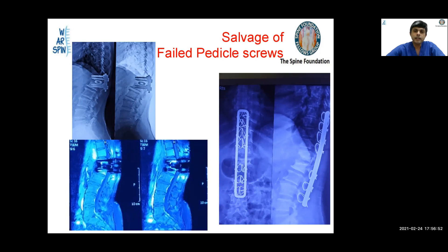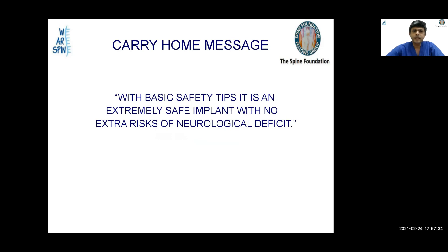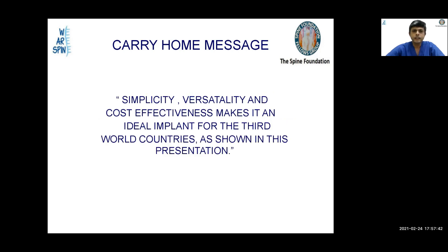I would like to bring to everyone's attention its use as a salvage procedure for failed pedicle screws. As you can see, a TLIF done at the thoracolumbar region failed with cage extrusion due to osteoporotic bone. We can remove the cage and implant, and salvage the patient with a Hartshill shield and sublaminar wiring with excellent outcomes. The carry-home message: sublaminar wiring is a versatile, cost-effective, time-tested, and simple modality of spinal instrumentation. With basic safety tips, it is extremely safe with no extra risk of neurological deficit — making it an ideal implant for third-world countries. Thank you.